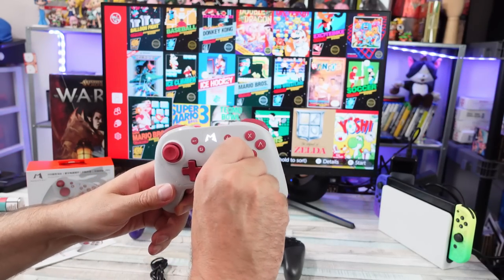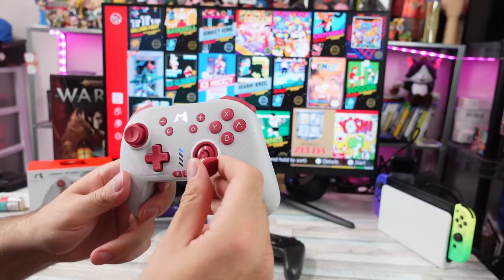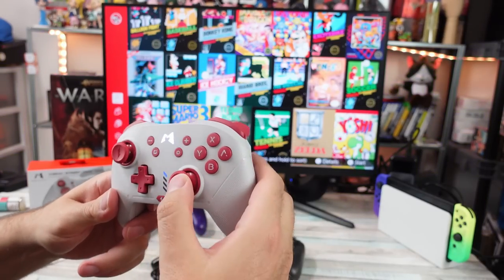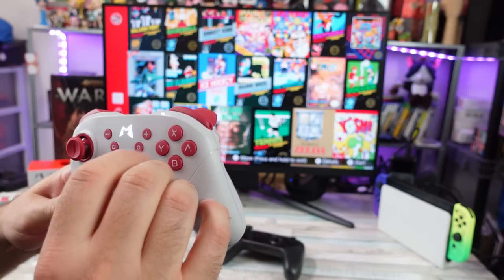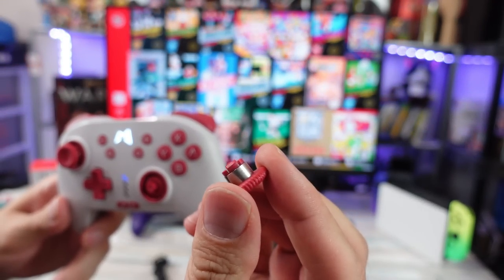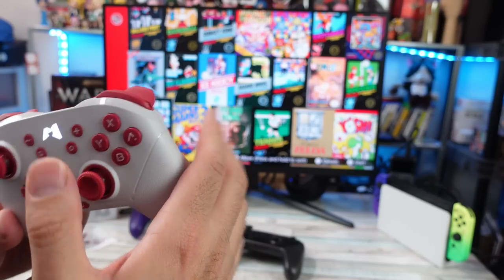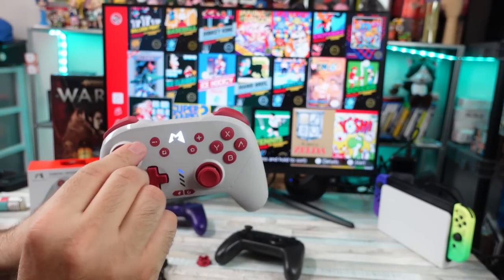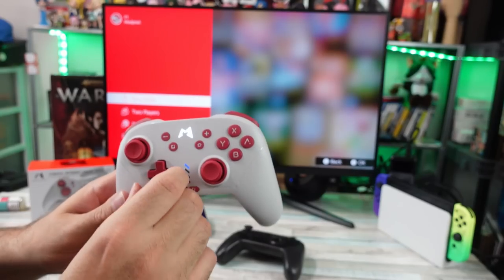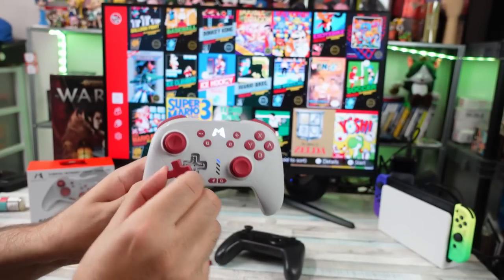Something I found interesting is you can remove the analog stick tops. They have metal tops — maybe just to make them seem more premium — and yeah, you can take off both, though they don't have replacement tops available yet as far as I've seen. You can do the same thing with the D-pad; it's swappable too.